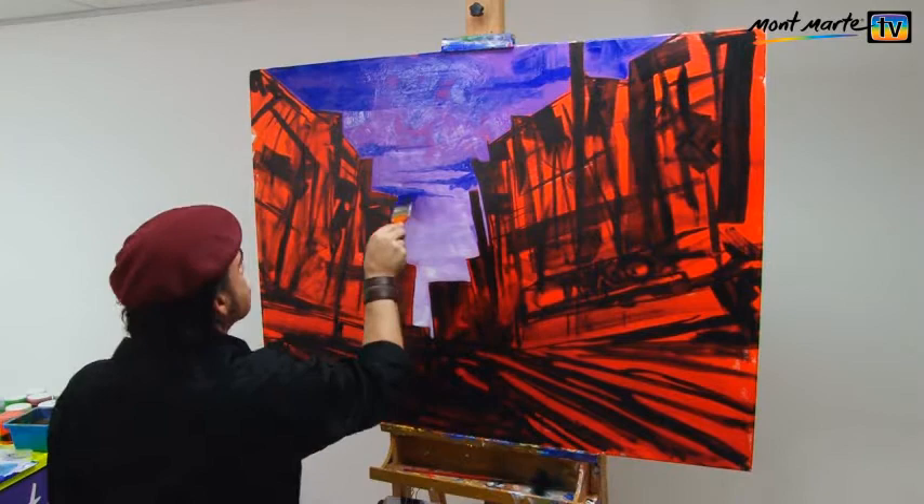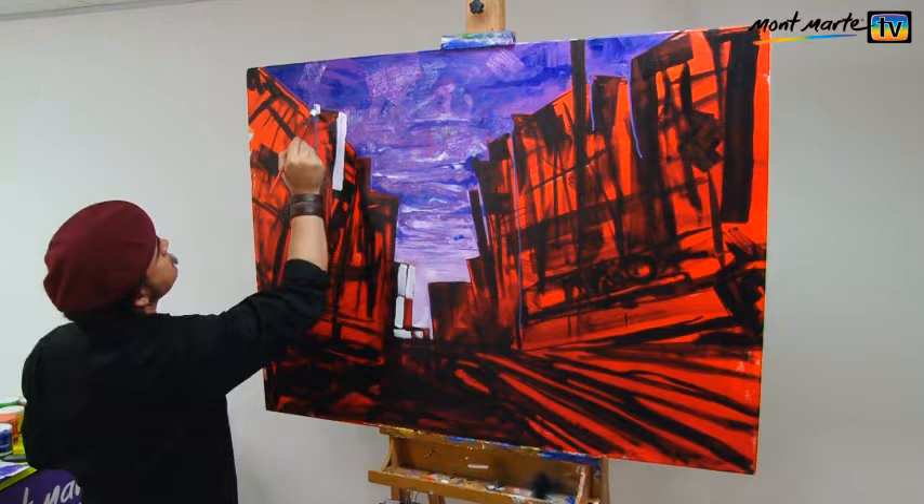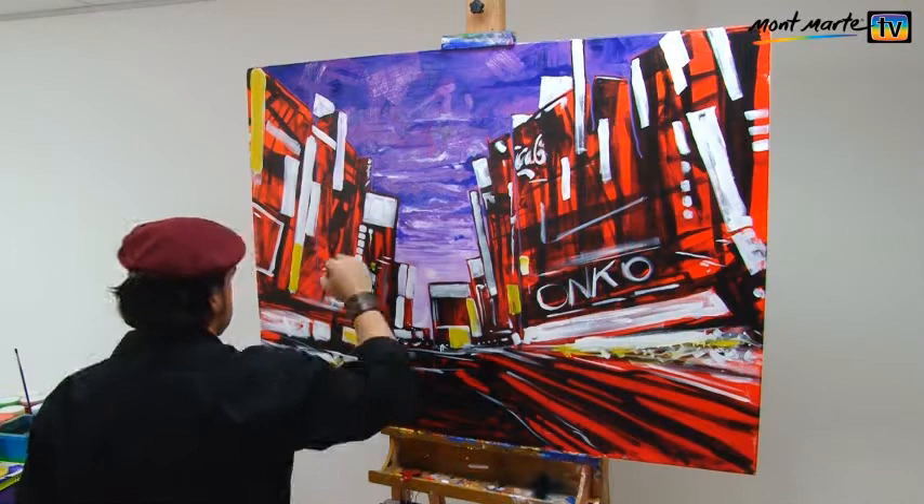Next, I revert back to the number 12 and add bits of white. These will be my city's lights. I place them wherever I feel there should be a burst of colour. As I lay this base in, I keep the angled force perspective in mind. Over that white, I lay in lemon yellow, and then permanent red.